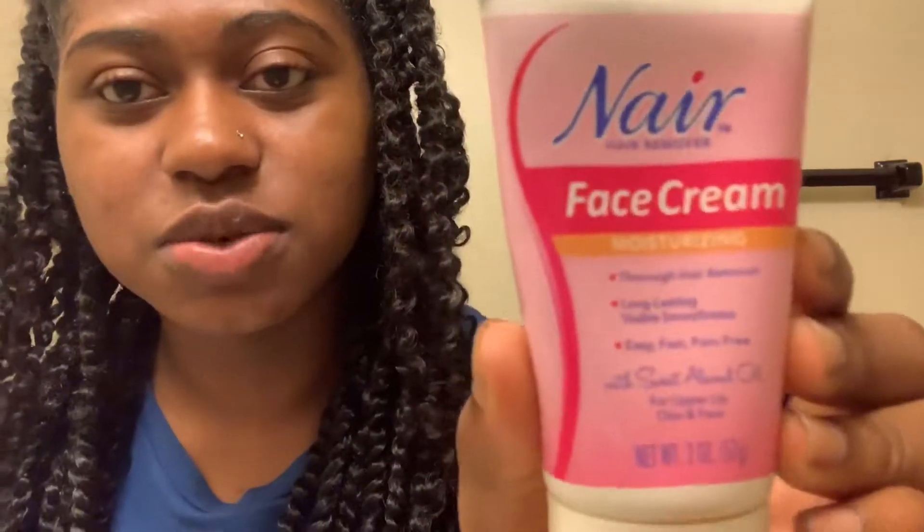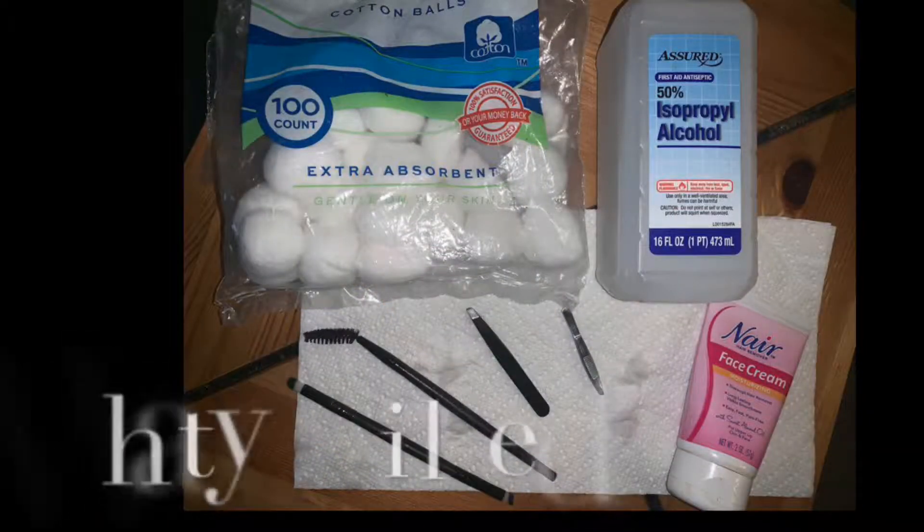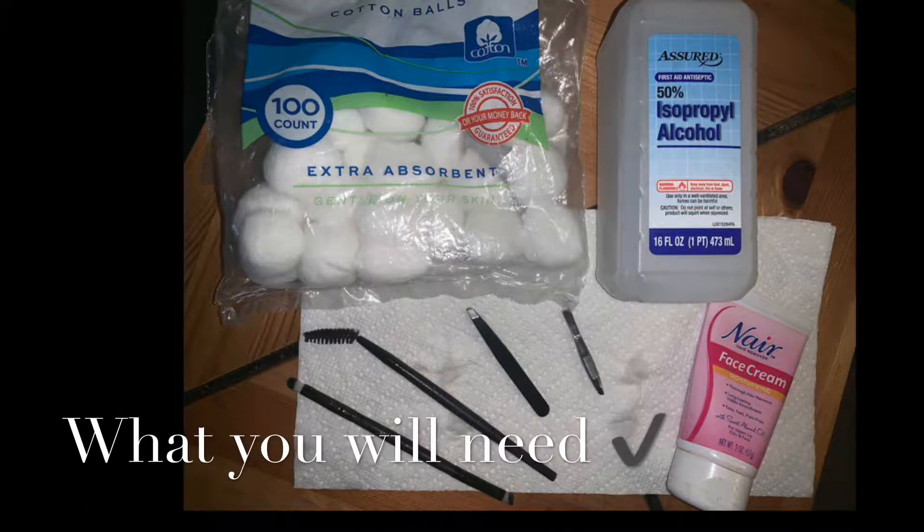So the main thing you're gonna need in order to do this is the Nair face cream. This one is very sensitive, which is why you can use it on your face — it says face cream. I'm gonna put a detailed picture of all the things I use and also link them down in the description.